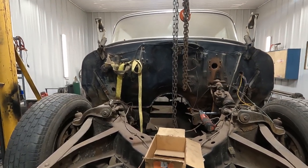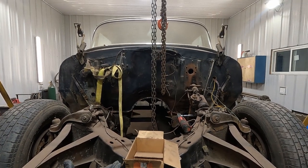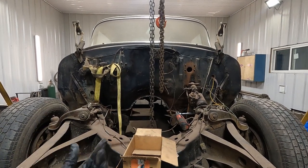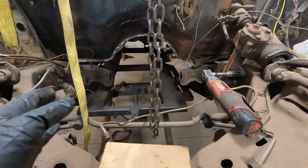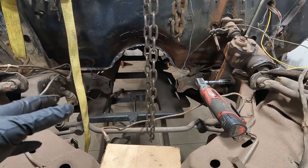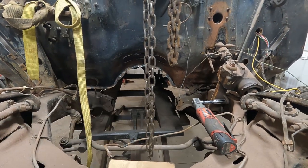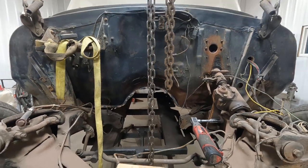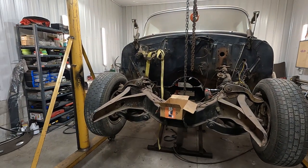I'm not going to open the doors on the car until the floor is supported again with the scissor lift. My scissor lift is a little off to the passenger side, so I may take this opportunity while the car is suspended to roll it out and put it back more square. We'll see how precarious the lift looks before I start doing that.